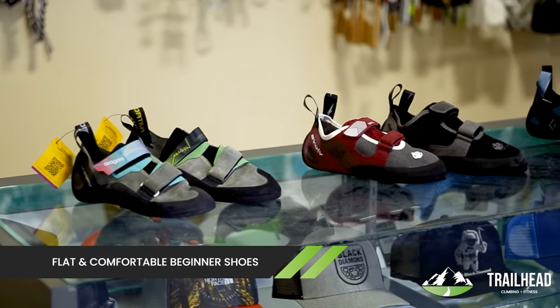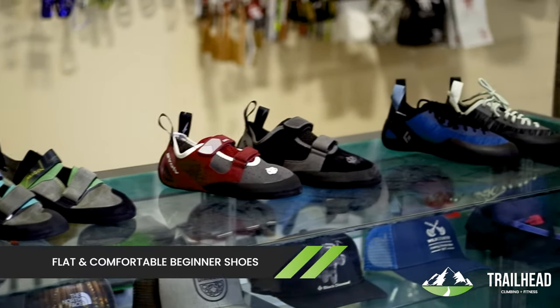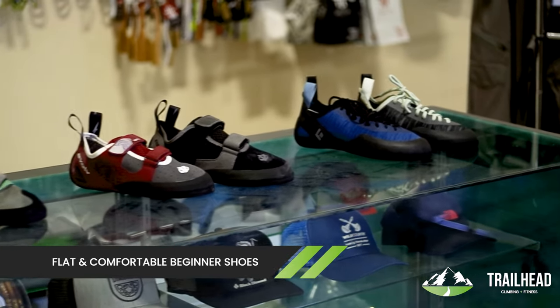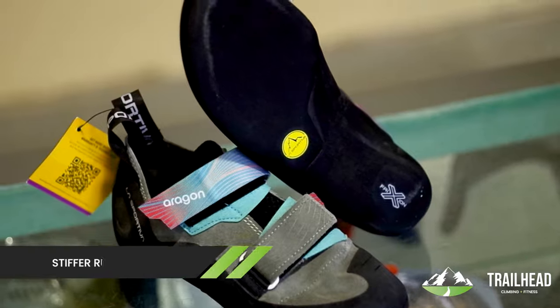One of the first pieces of gear that you're probably going to buy if you're a new climber is going to be buying your own shoes. All the shoes in the entry-level are kind of designed the same — they're designed to be flat, comfortable, and easy to use. They also have rubber that is designed to be a little bit more durable and stiffer, so it supports your foot a little bit better.